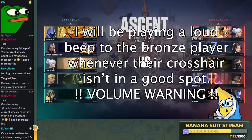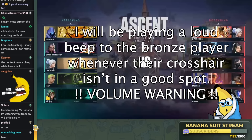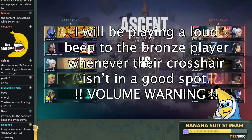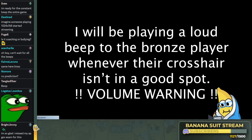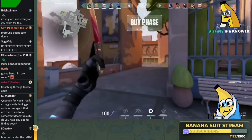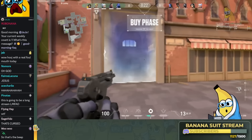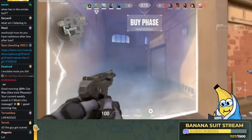Lower the volume now or forever hold your peace. Because the moment the game starts, I'm beeping. Look, I didn't even have to beep him. He literally got it in a round and a half — crosshair discipline, he's got it. He's so locked in, Chad. See how fast they get it? You just need one game and then you're in.